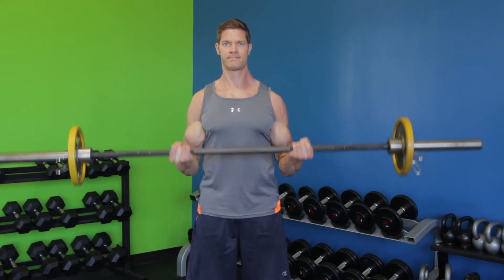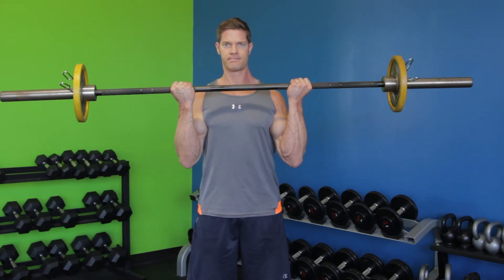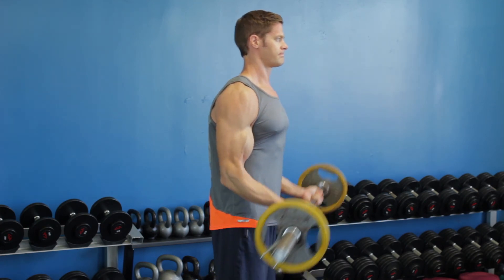Lastly, continue the exercise using the full range of motion as you would a standard barbell curl. Repeat the movement for seven additional reps, which then totals 21 reps for the exercise. Avoid swinging the weight or using momentum — use pure muscle action.